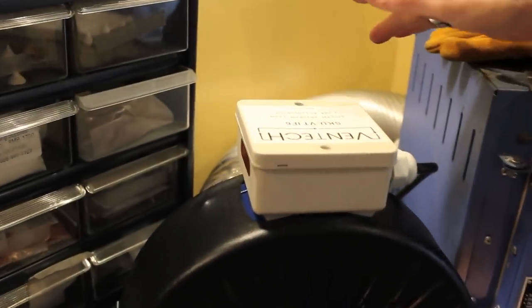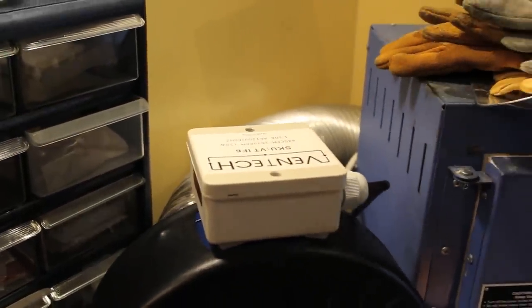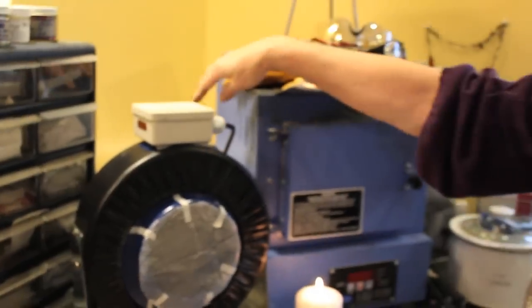This ducting is semi-rigid, flexible aluminum — I'm reading this from notes, otherwise I wouldn't know what it's called. You can also use a dryer hose. They seem to come in two sizes in the world of ducting and HVAC: four and six inches. They make adapters, so if you have a six-inch outlet and a four-inch hose, you can use an adapter. You need some kind of hose to take it out.